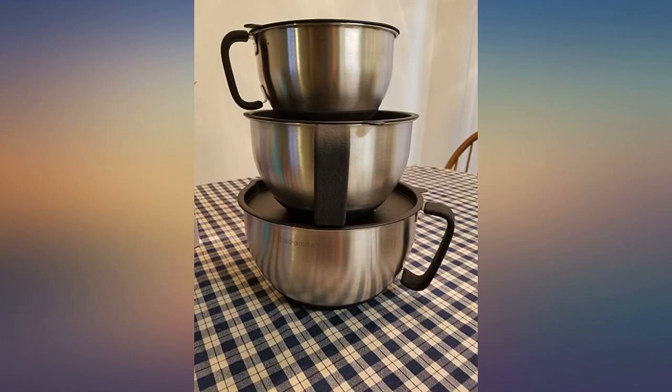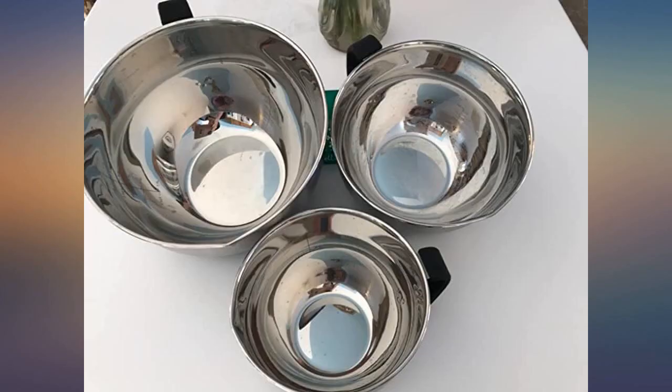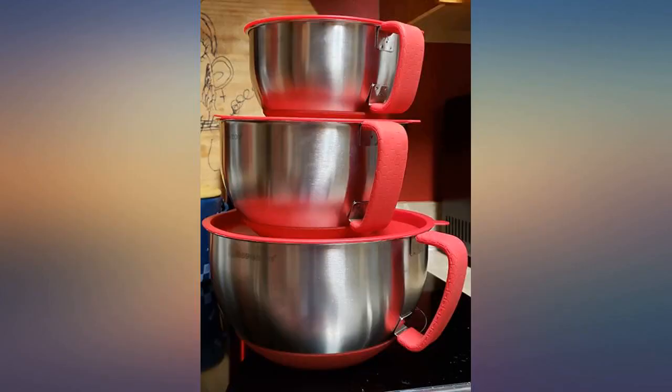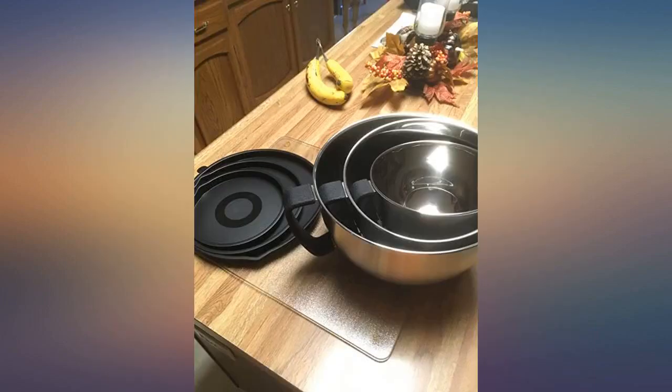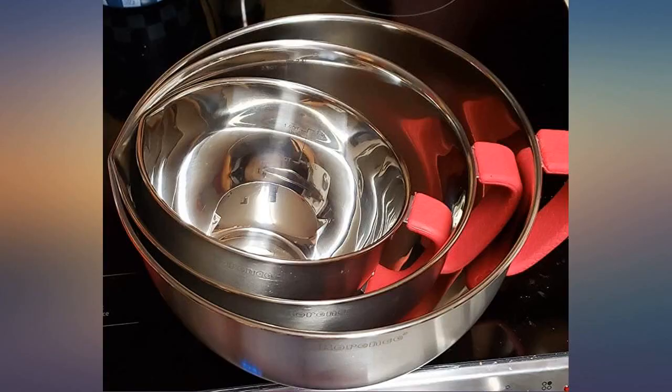I really like the honeycomb grip pattern, as seen in the photo. These are thick stainless steel and I love the rubber bottom. The lids fit snug and come off easily but seal well. Very impressed with the quality for the price.